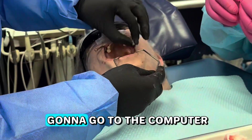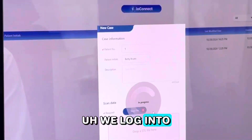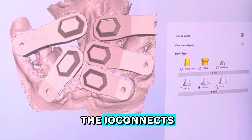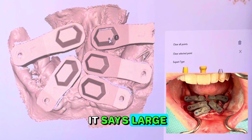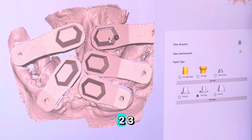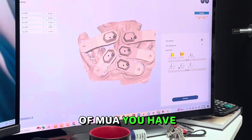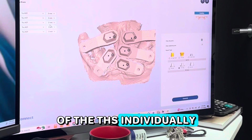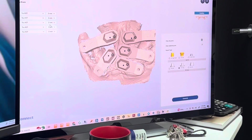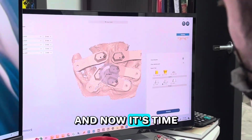We unscrew everything, put the THS caps back in, and go to the computer to design. We log into the IO Connect database and import the bite registration scan — super fast. You can see it lists everything, including large, large, and the two smalls. You select each implant one through five. On the lower right, you select which Excel scan body you want — THS, JA, or THS — and it asks what type of MUA you have. On the upper left, you can choose the cuff height of the THS individually, which no other system allows.